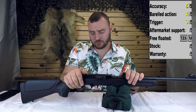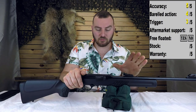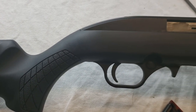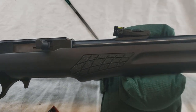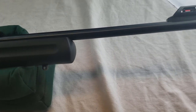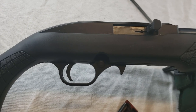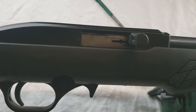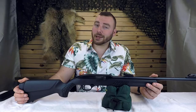For a plinking rifle, that's just fine. For the trigger, we are going to give this a 3 out of 5 — I have seen better triggers on rifles of this price. Next we have aftermarket support. From my observations, the only thing you can find for aftermarket on this rifle is longer magazines. I think the Mossberg 702 Plinkster takes the same magazines because it's basically the same rifle. You can get a 25-round magazine, which is quite nice. We're going to give the aftermarket support a 1 out of 5.